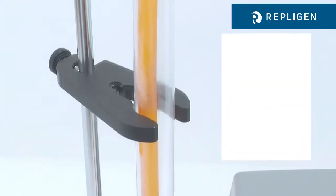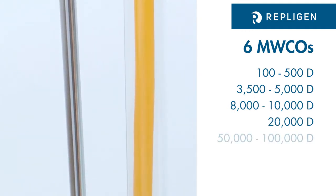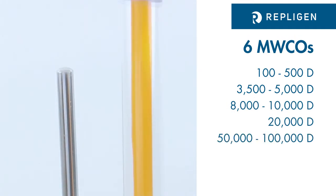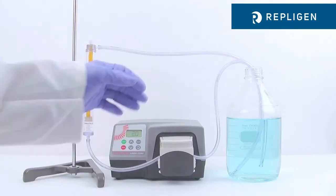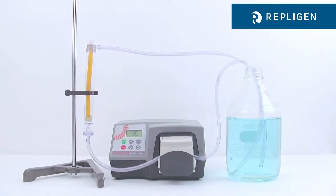The sample chamber features ultra-pure biotech-grade cellulose ester membrane available in six molecular weight cutoffs ranging from 100 Daltons to 100,000 Daltons. Use the pump to slowly prime the buffer chamber to remove air in the circulation loop, then maintain an optimal pump rate of about 10 to 20 milliliters per minute.